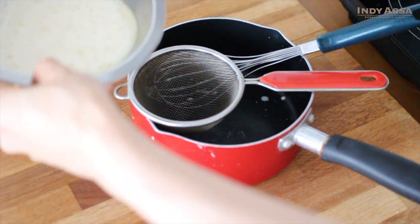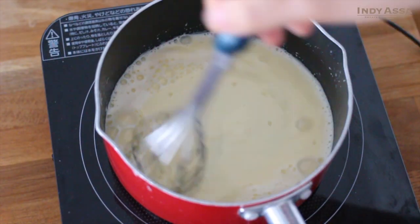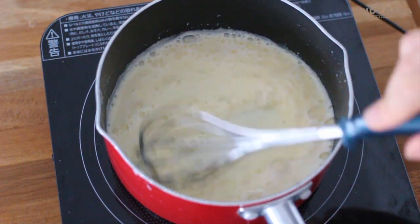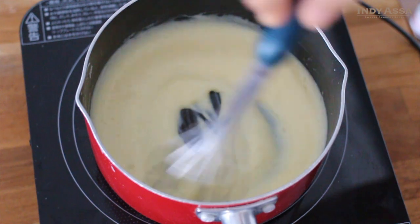Pour and strain back into the pot. Then cook on medium heat, keeping stirring constantly until the sauce gets thickened.